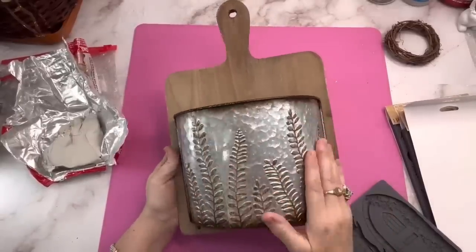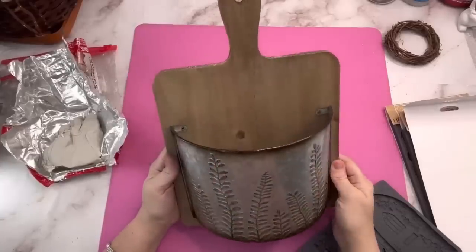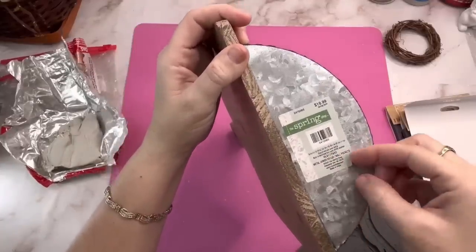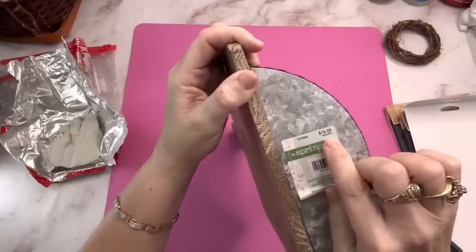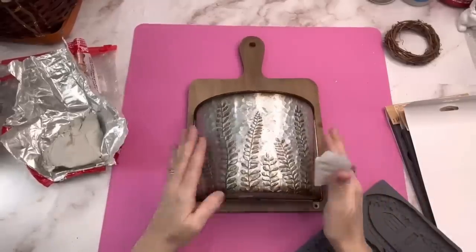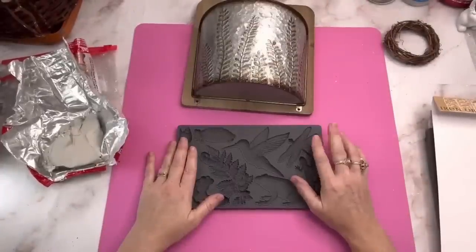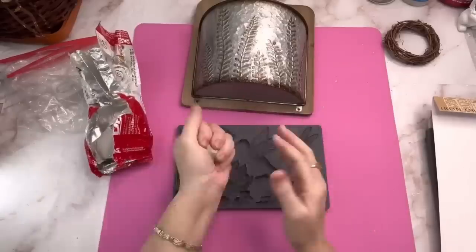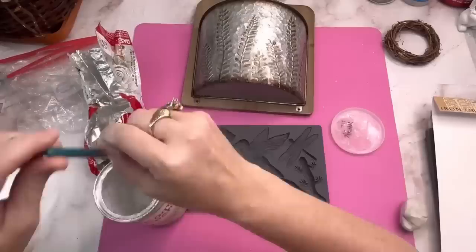I got this little cutting board shaped flower holder at Hobby Lobby back in the fall when all their spring stuff was 90% off. It has $19.99 on the bottom but I paid $2 for it. It's time to spruce it up and get it ready for spring — I'm going to use this outside in my garden. I like the DAS clay for molds. You get it off Amazon, it's cheap and it's good.